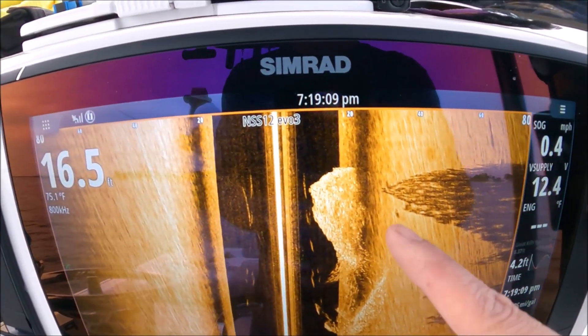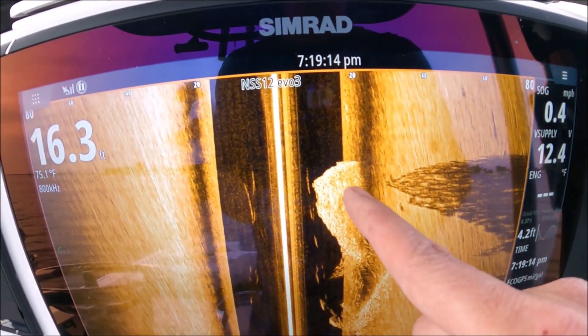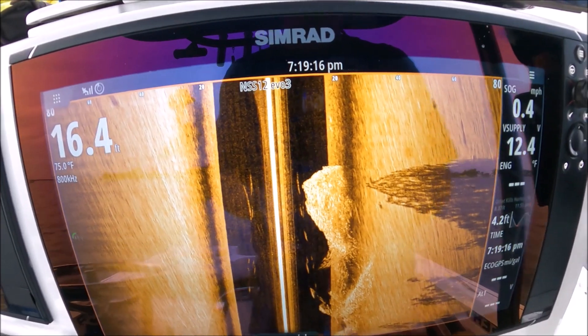See how far apart they are? That means these fish are just below the surface. If the shadows were extremely close to the return, that means those fish are on the bottom.